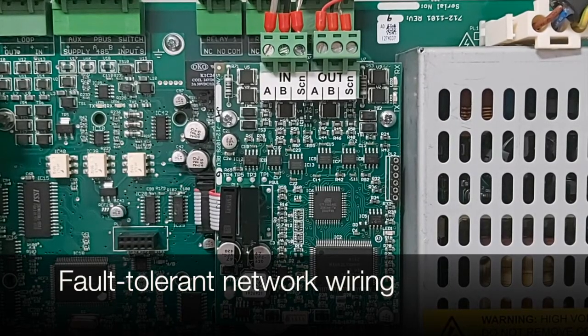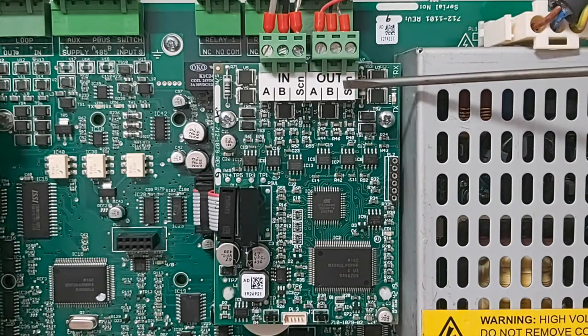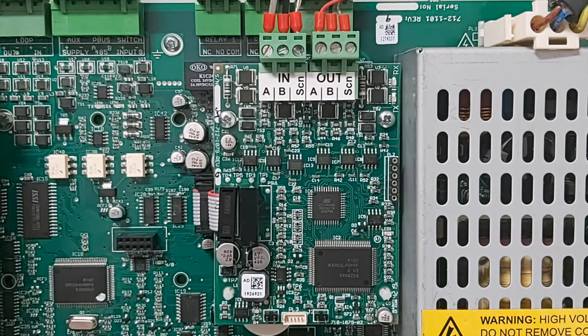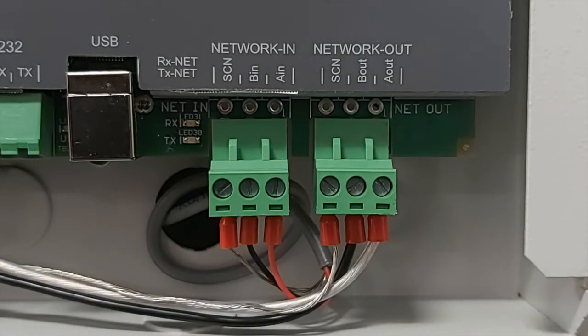On the network out termination which is spare, we fit our 150 ohm resistor across the network out A and B connection. Without this 150 ohm resistor being fitted we will experience a network ground fault. On the fault tolerant type network card, instead of an end of line resistor being fitted, the network is actually wired in a loop format. We come out of network A, B, screen into the next control panel network in A, B, screen, and this continues throughout the network until the last panel returns back into network in A, B, screen — making a secure network ring.